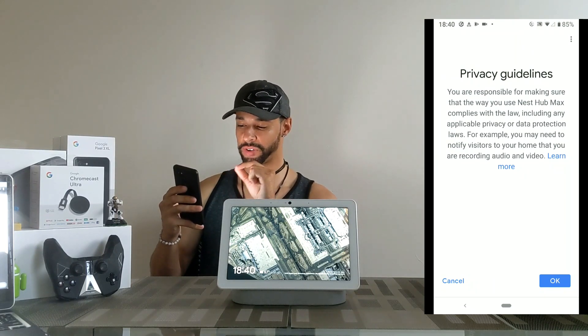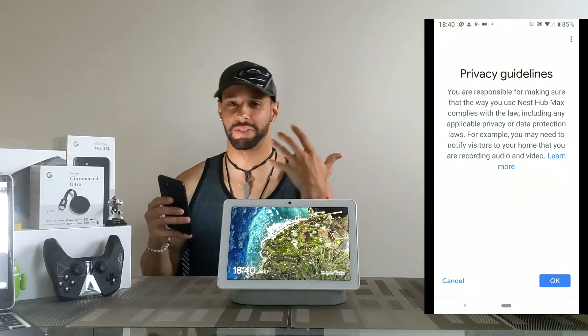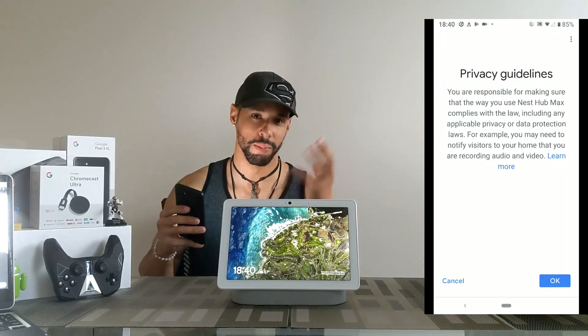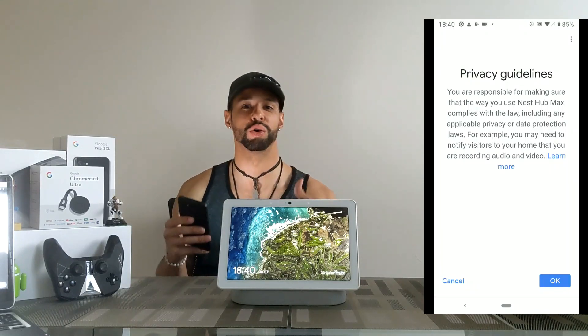I'm not going to read the whole thing, but towards the end it says — for example, you may need to notify visitors to your home that you are recording audio and video. From what I'm told, I haven't really researched this, but in some states it's apparently against the law to record people without them knowing.